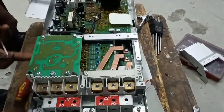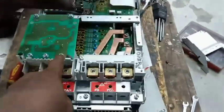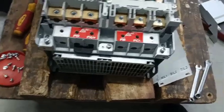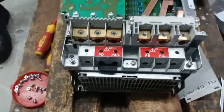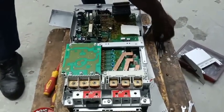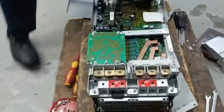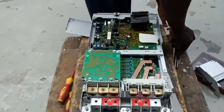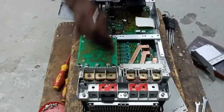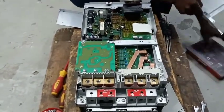Never forget that frequency inverters are very common in this present generation. As I said earlier, they are replacing the so-called contactors and relays. In the era when you had gigantic control systems where contactors and relays were interconnected, frequency inverters have taken over and made automation very simple and precise.